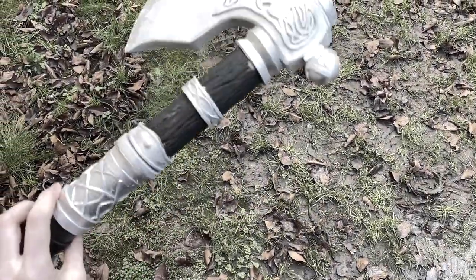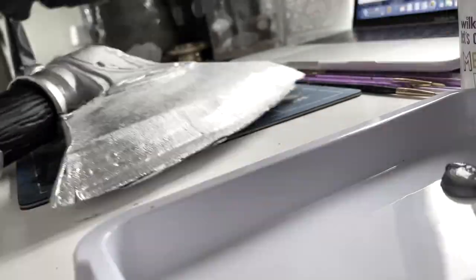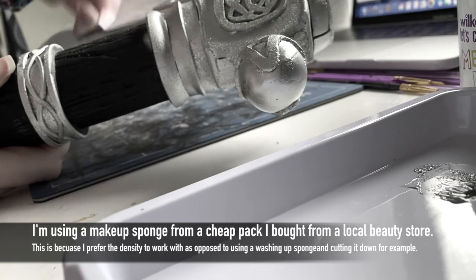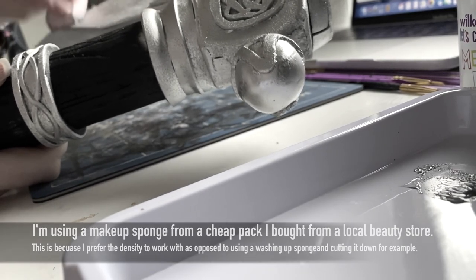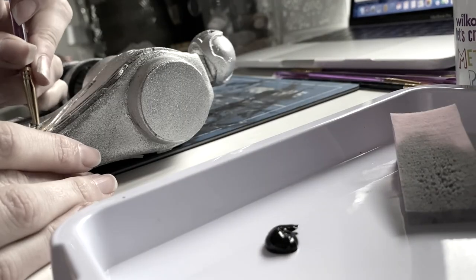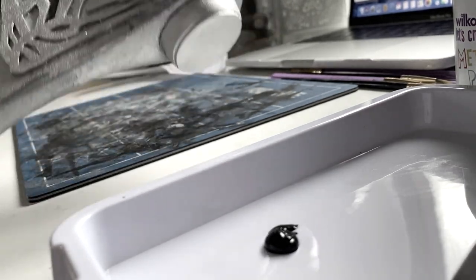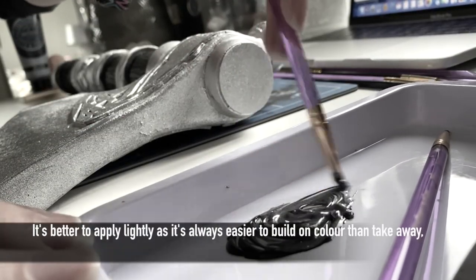Once I had primed and got the base colour on I began to build up the colours. I started with the darker silver metallic paint to start weathering the axe — I bought this really cheap from the kids section in a craft shop. I applied this all over the silver sections. Using my trusty black acrylic paint I began adding shading and depth to areas, though I discovered black came out a little too harsh early on so I mixed it with silver to create a perfect shade.